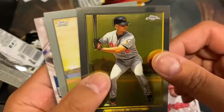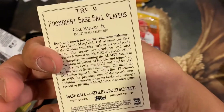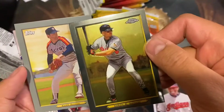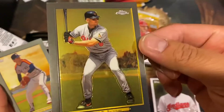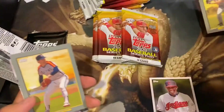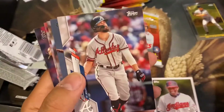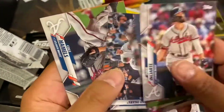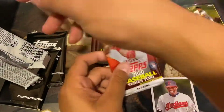Cal Ripken Jr. — is this numbered? No, but it's a Topps Chrome Cal Ripken Jr. That's pretty sweet. Alright, keep that one to the side. Nolan Ryan — these aren't numbered. Detroit Tigers, Cole Hamels. Alright, I pulled a nice Ripken there.